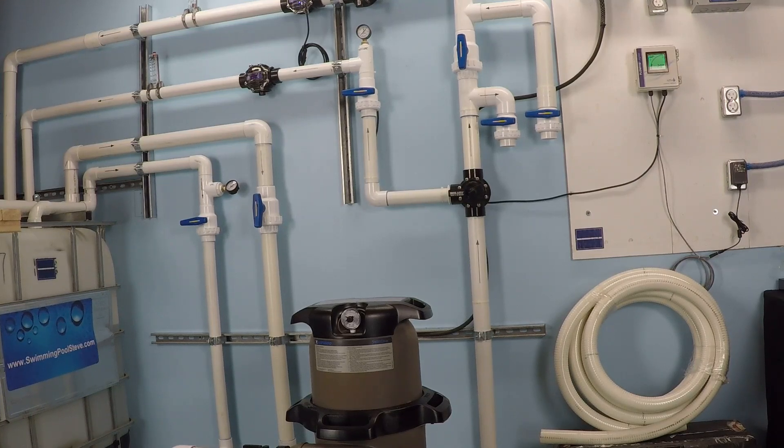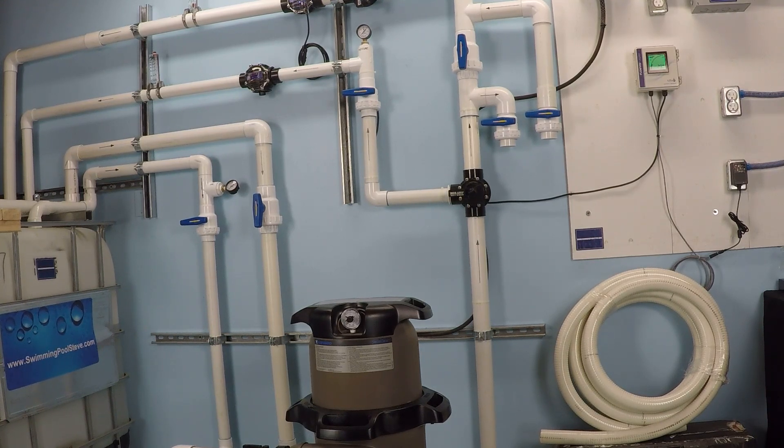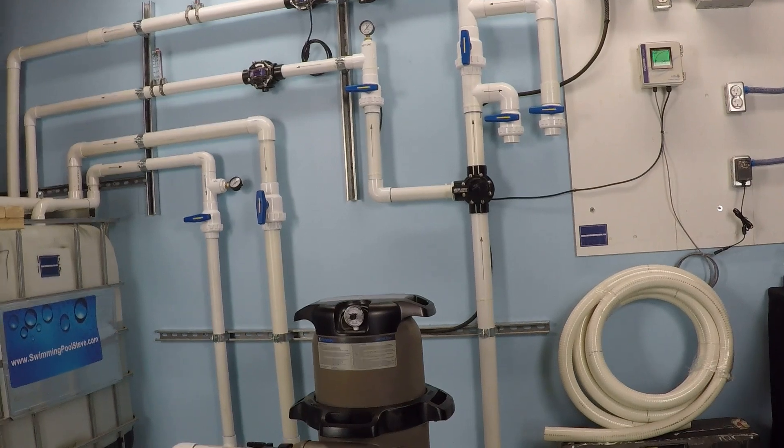In this video, I'm going to be running a variable speed pool pump at maximum RPM to show you how much power it consumes and the flow rate it achieves. Then I'm going to turn down the speed of the variable speed pump until the power consumption has cut in half. I want to take a look at the flow rates and see when we cut the amount of power in half, what happens to the flow rate. So let's go ahead and get started.